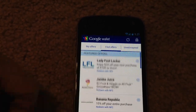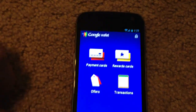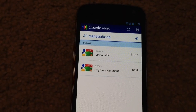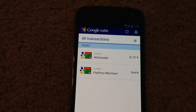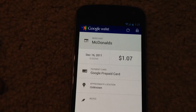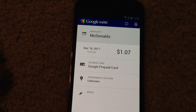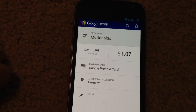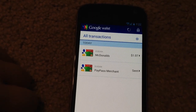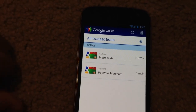Google Offers is also part of Google Wallet and we've got that up and running as well. The last section is Transactions — you can see my transaction from this morning, $1.07 spent at McDonald's. If you go into a transaction, it gives you a little more detail: you can leave notes for yourself about what it was for, the date and time, and the amount. When you have multiple cards set up, it'll also keep track of which card spent a certain amount of money.